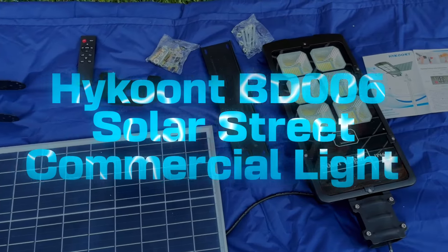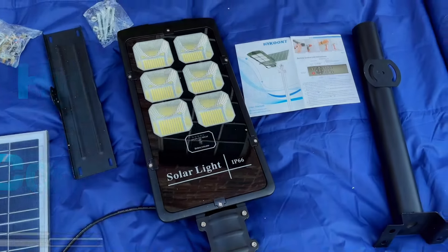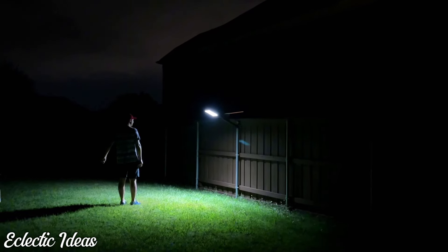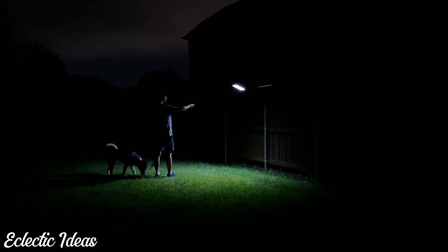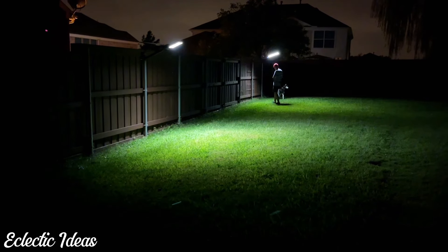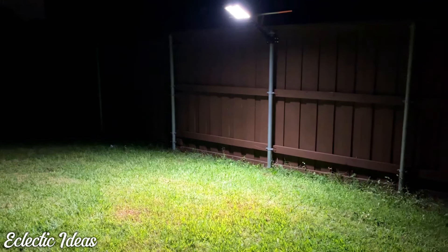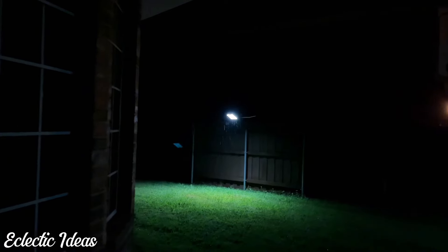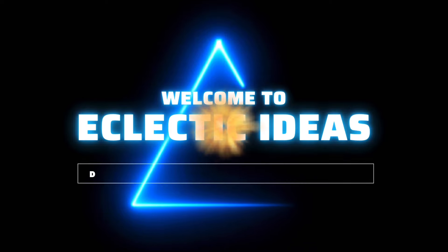Here's the BD-006 Hykoont Solar Light. 792 LED beads at a 120-degree angle, a 40,000 milliamp-per-hour battery, illuminates backyard evenings like a movie set. A 6 to 8 hour charge gives more than 18 hours of light. 300 watts and 40,000 lumens, illuminates 3,000 square feet. Even in the rain and inclement weather, no electricity bills or wiring.